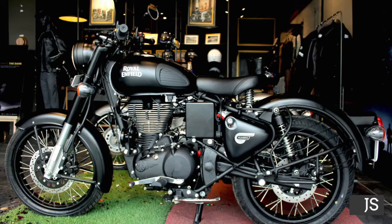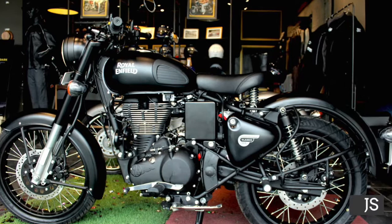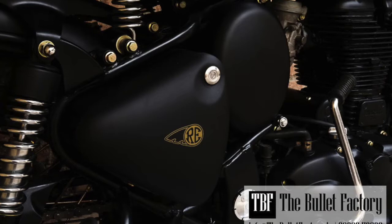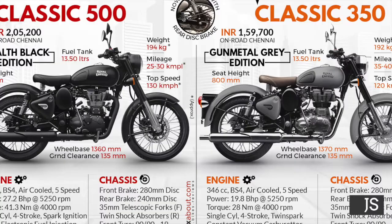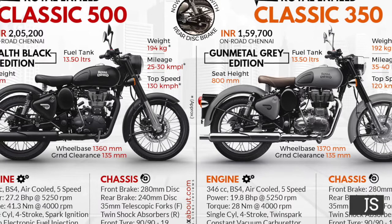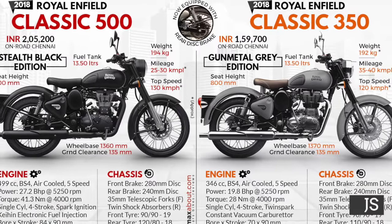As you are seeing now in the video, this is the Stellate Black edition of the Royal Enfield Classic. I couldn't get a video but I can give you some good-looking pictures. This is the side profile — see the logo, it's actually good. We have the Classic 500CC and Classic 350CC new editions.